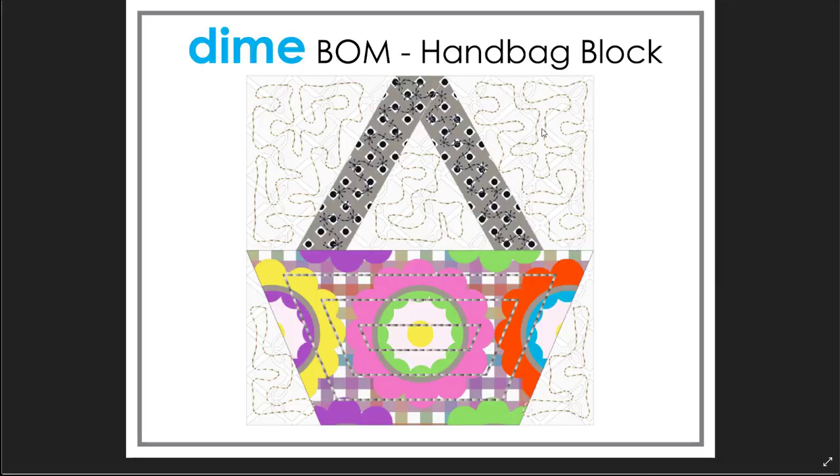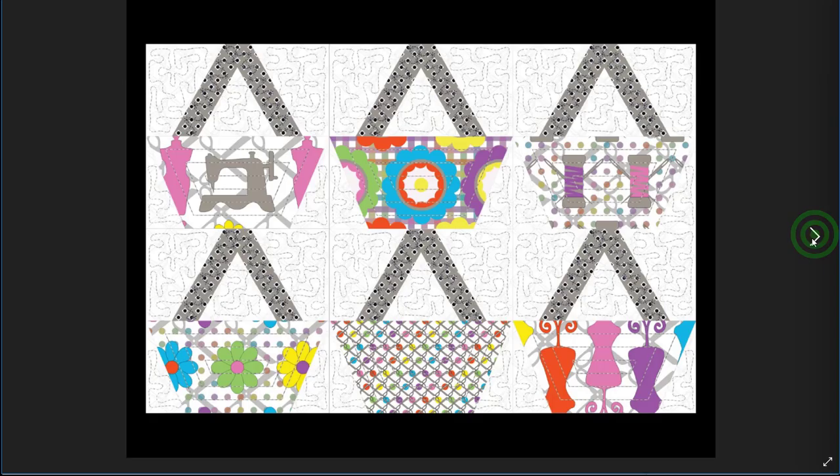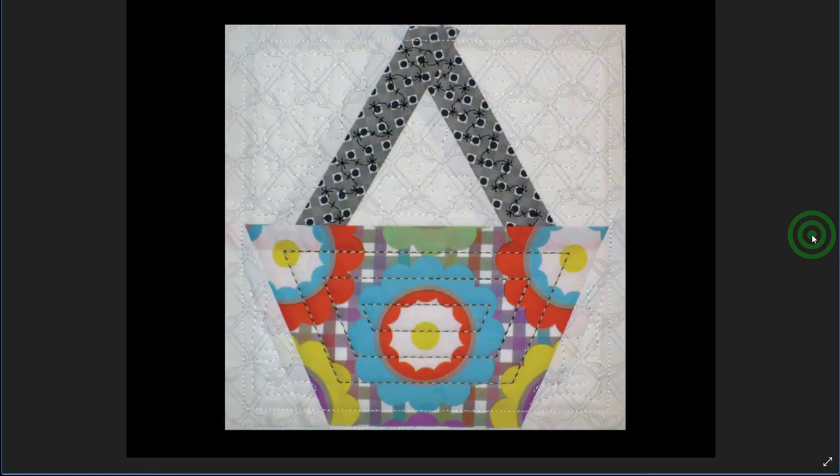Hi and welcome to Dime's Block of the Month. I'm PJ Wong and I'll be guiding you through the block. This month I'm calling this the handbag block. We're going to start with a piece of artwork that's already in your software and modify it a little bit. This is an image of the block, here it is in a six-block layout using some fun prints, and here's an actual stitch-out of the block.